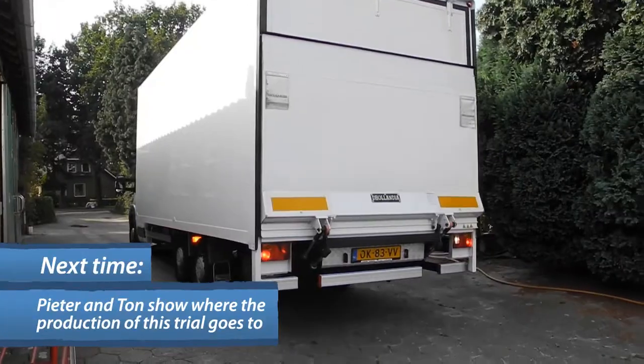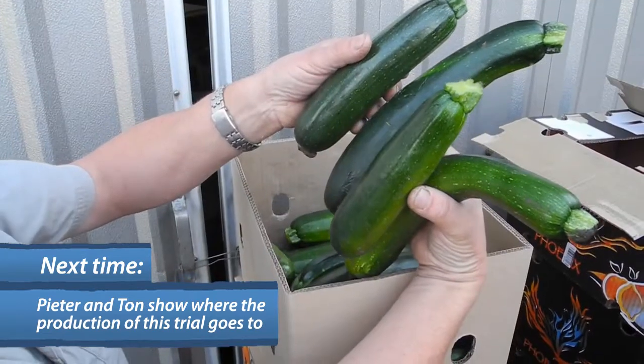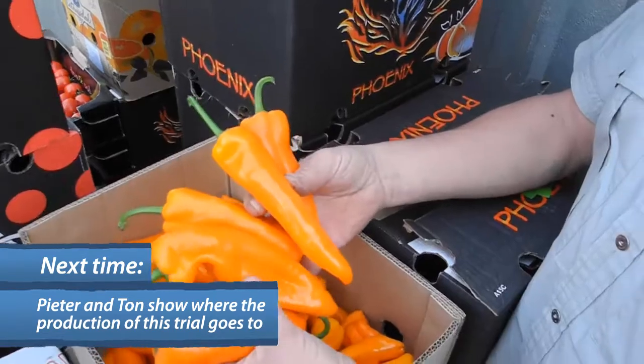We've also thought about what we are going to do with the production of our project. Every week this amount of fruits and vegetables is going to the food bank.